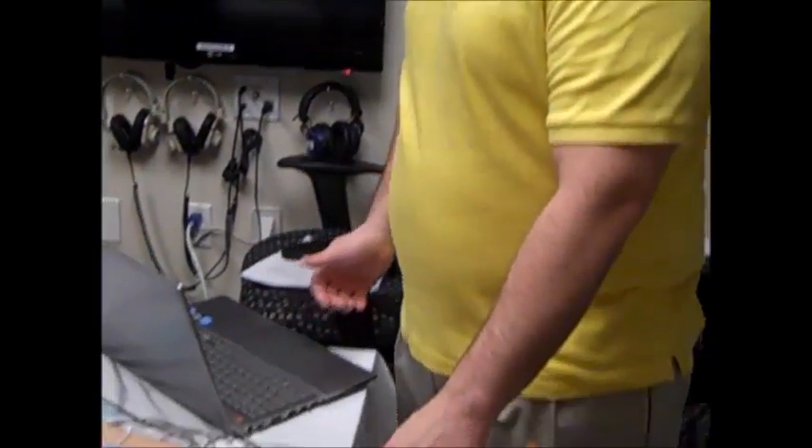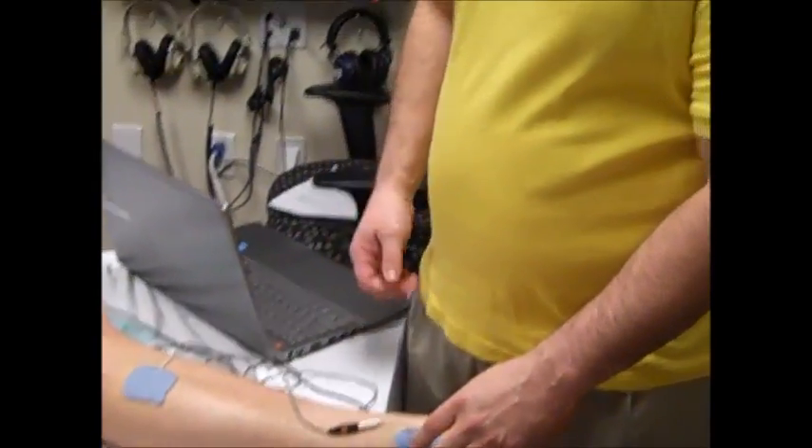This is to be a sensory parameter so that way they feel it and also get the benefits of the gate theory sensation to help with pain. The pulse rate should be about 120 pulses per second. The duration is as much as you can get, as long as they can handle without causing a muscle contraction, because right now that would be contraindicated. The active electrode is over the area where you want to get the most effect. From there, we're going to slowly turn up to where they get a slow sensory feel.